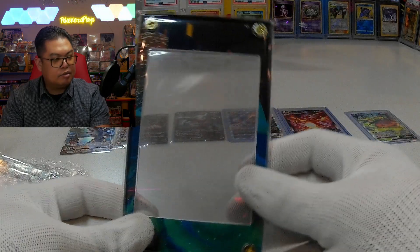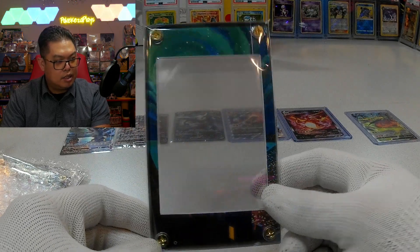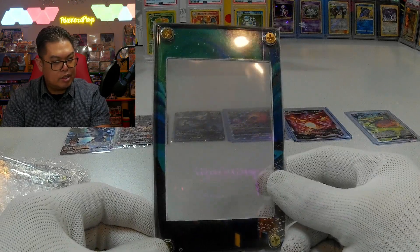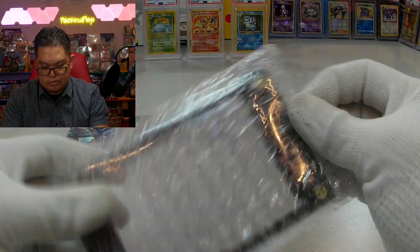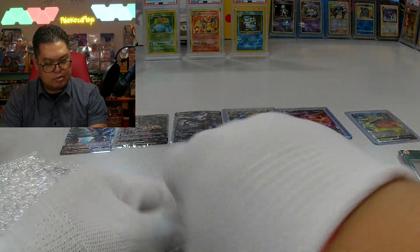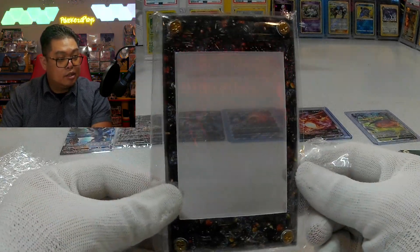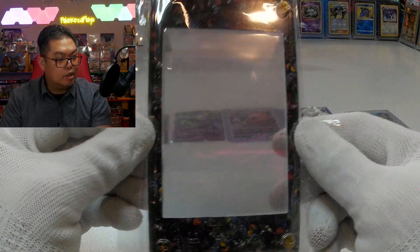I'm just going to show them all to you guys and then cut and show you each one once they're installed. So this is the Umbreon one — very nice. And this one is for the Dearktina art from Lost Origins — wow, very nice art.